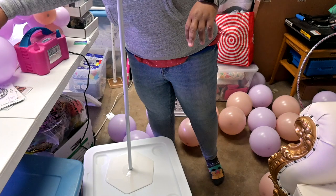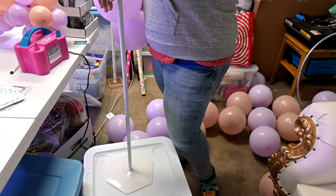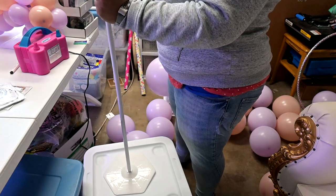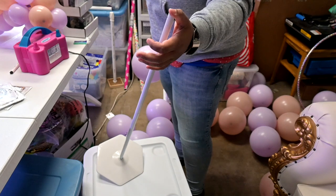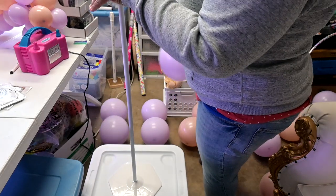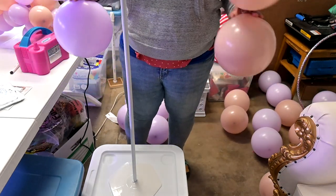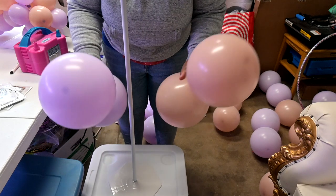Now that we have all of our larger balloons blown up, we are going to assemble our spiral column. This is a portion of a stand that I have — it's about three and a half feet tall and I have it propped up on this bin so you guys can see. The simplest spiral you can do is two colors at four points, so whatever color you start with, it's best to work with two colors opposite each other.